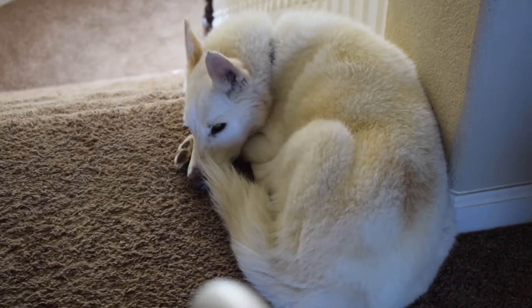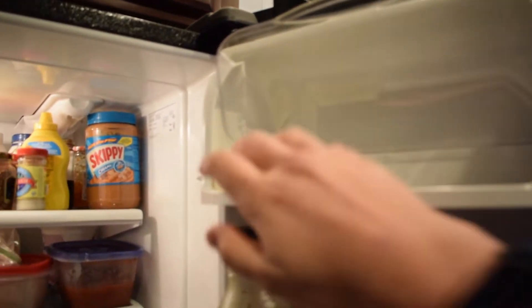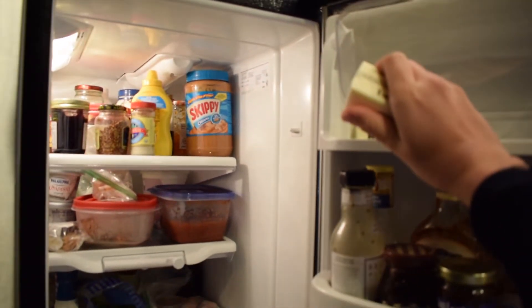Okay, so here we have an egg tutorial for the incompetent, by the incompetent. Left hand neighbor from audio because some of it I think is ASMR-y.